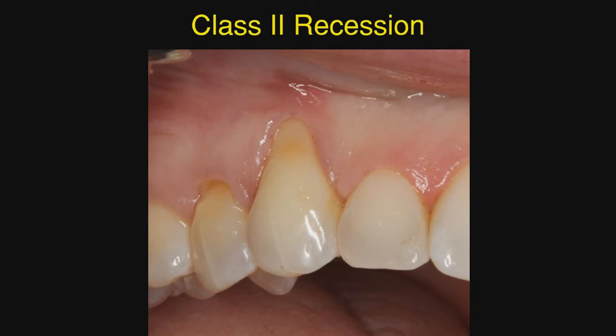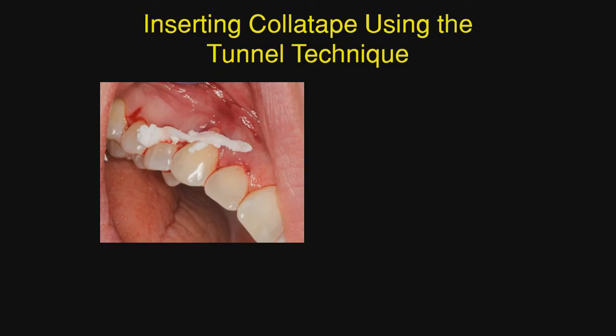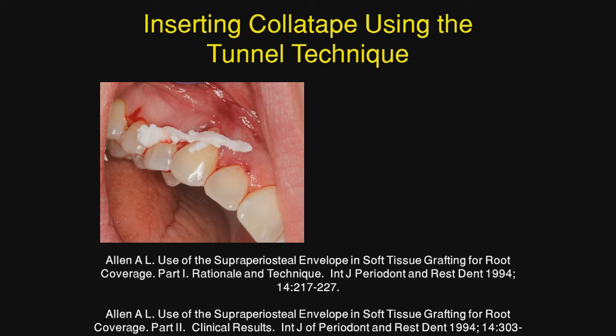Here we see a true class II recession. It's about five millimeters and there is no keratinized tissue either attached or unattached in the apical area. Before the technique being demonstrated here, this would necessarily be grafted — in this case using connective tissue. Here we're inserting the collagen tape into the tunnel, a technique presented by Sandy Allen in the early 1990s in the International Journal of Periodontics and Restorative Dentistry.